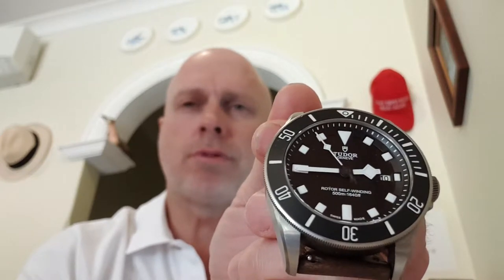They've obviously launched a new model since, which is a little bit different. The new one has five lines of text on the dial instead of two. They've lost the marker next to the date window, and it's a tiny bit thicker for the in-house movement — a Tudor movement, same as Rolex basically. It has a 70-hour power reserve. This one has a 38-hour power reserve and it's an ETA movement, which means I can get it fixed by any competent watchmaker.